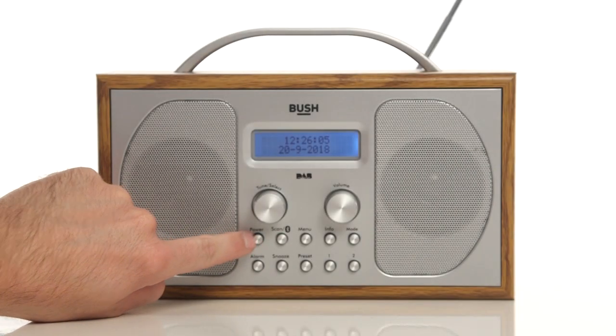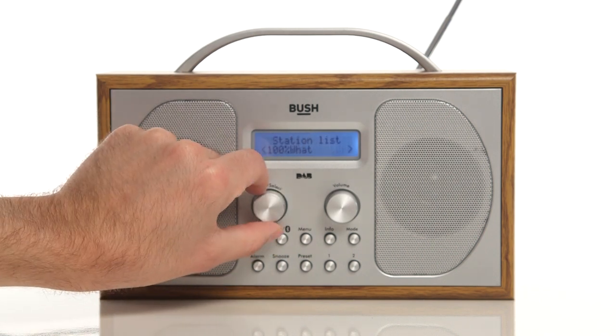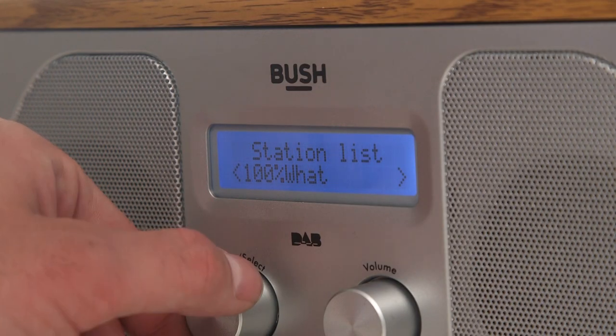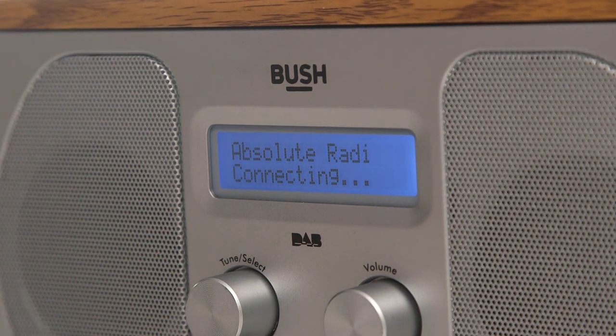Firstly, press the power button. Then, using the tune select dial, scroll to which radio station you would like to save as one of your preset stations. Press the tune select dial in to confirm your choice.